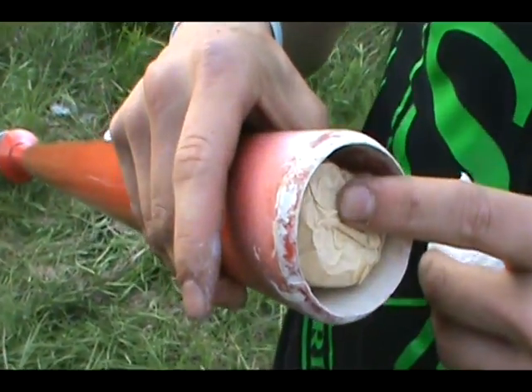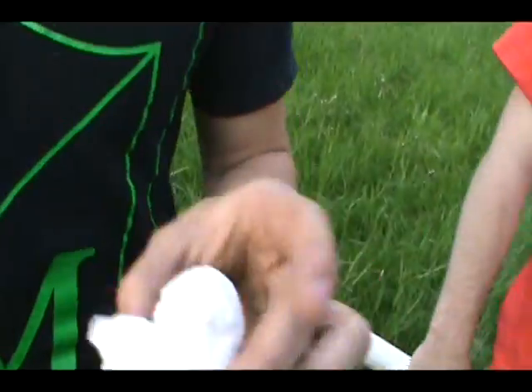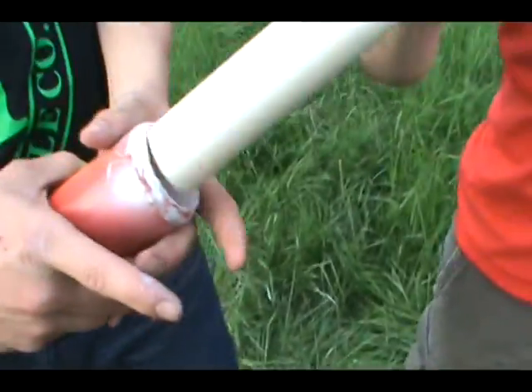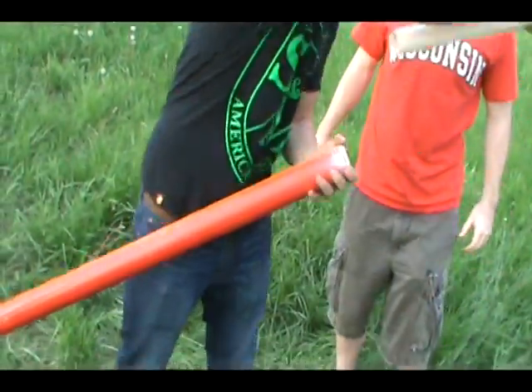Three rocks wrapped in tape. This isn't exactly the right way to do it, but we're using this as a packing powder to seal it, and then we'll compress it all the way with our packing stick and get a little fire. This one was made by Brian, so we'll see what it does.